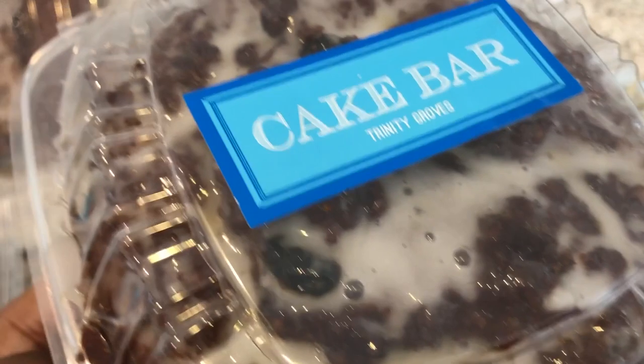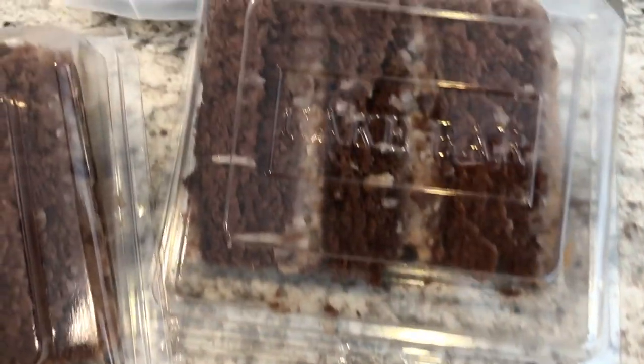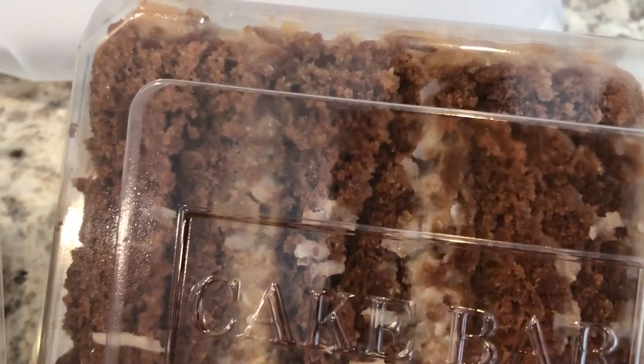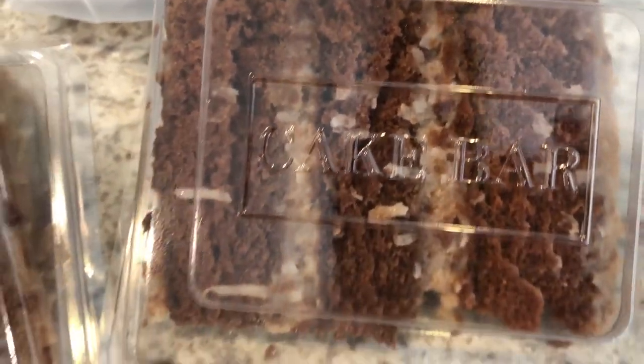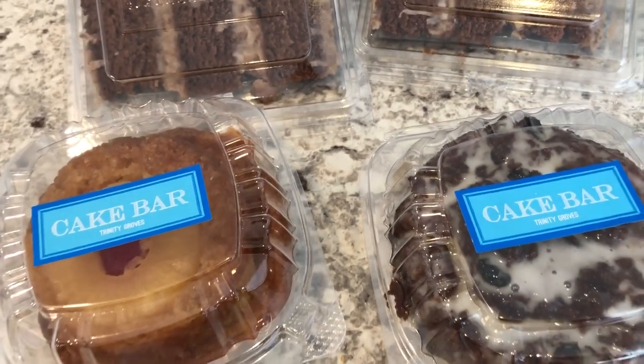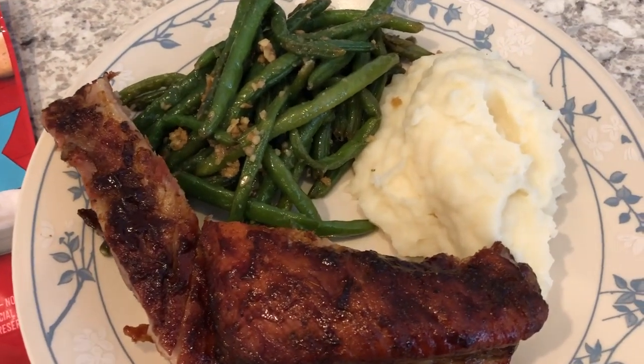I really like their German chocolate cake, so I got two pieces of the German chocolate cake. Of course we're not going to eat all of these desserts in one sitting, but I just grabbed some of our favorites while I was there. Anyway, this is what we are having for dinner tonight and we'll see you guys next time.